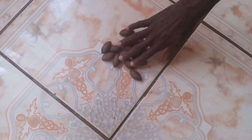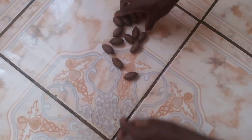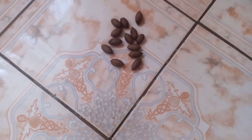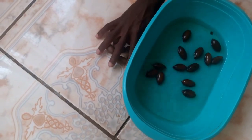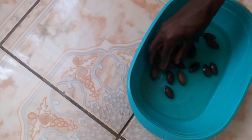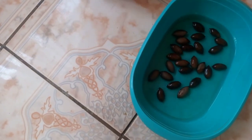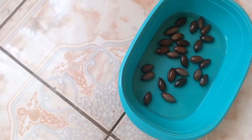What you need are fresh pecan seeds. Here we've got our fresh pecan seeds and you're going to soak them for 24 hours.